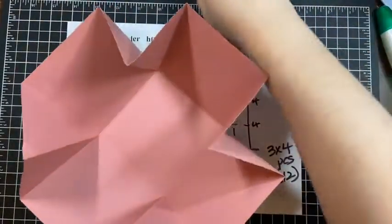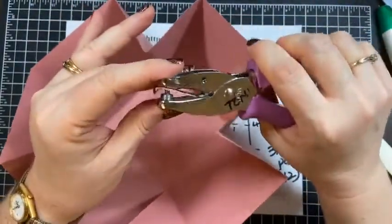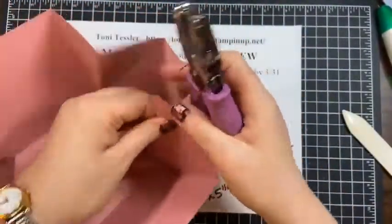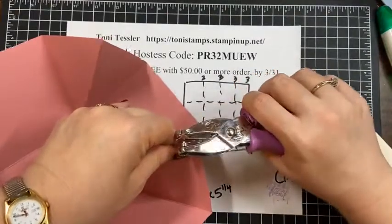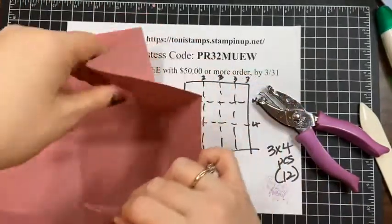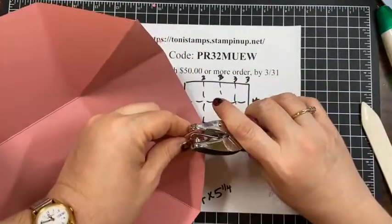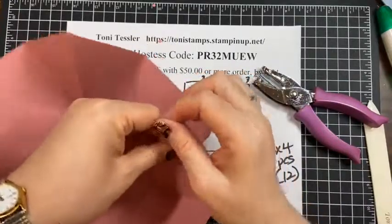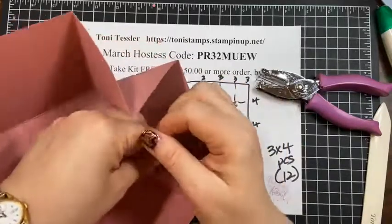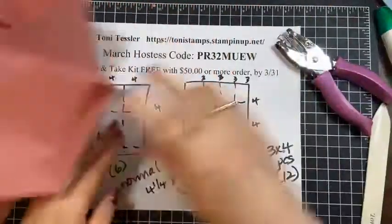Now punch holes — this is about an eighth-of-an-inch hole punch. Grab each pointy corner and punch a hole near the top, but not too close to the edge so you don't risk ripping through. We're going to drag some ribbon through here and tie it, and you don't want it to rip when someone pulls on it.